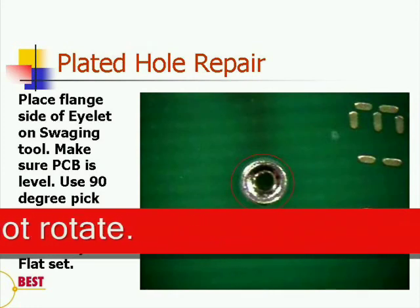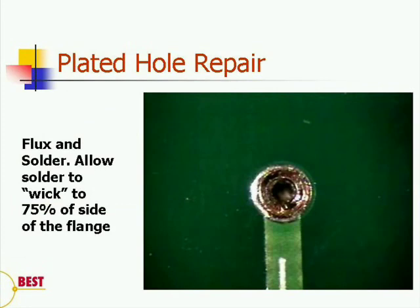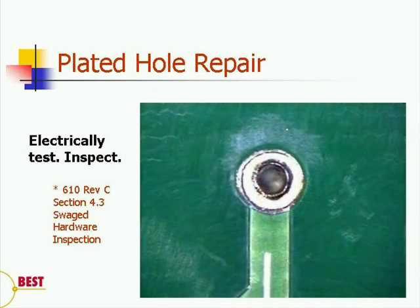Now, we're ready to make that electrical connection. Apply flux and solder, making sure the solder flows up at least 75% up to the lip surface of the new eyelet. Electrically test the connection to make sure there's continuity between various points on the new eyelet and the land pattern. Finally, inspect to the guidelines of IPC610 Rev. C Section 4.3 on swaged hardware.